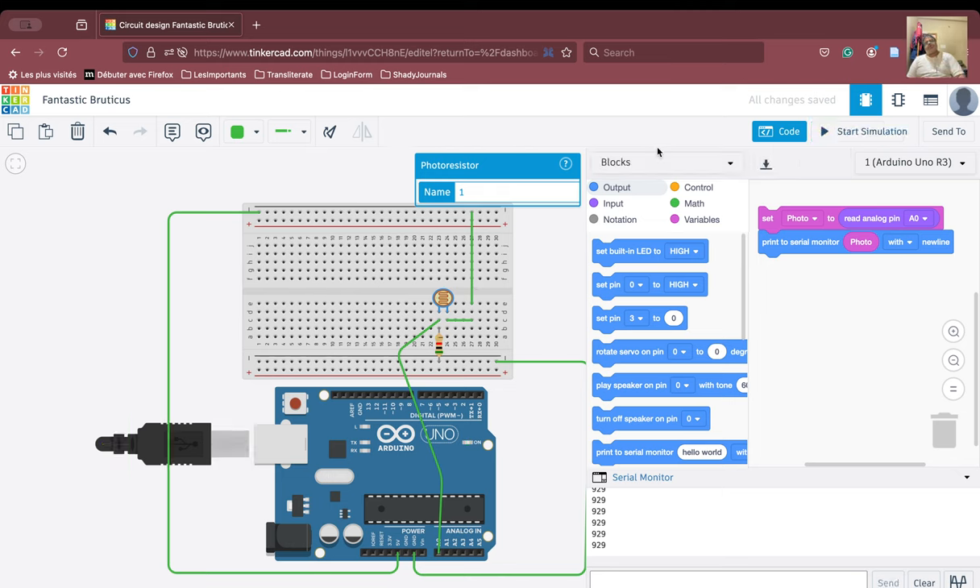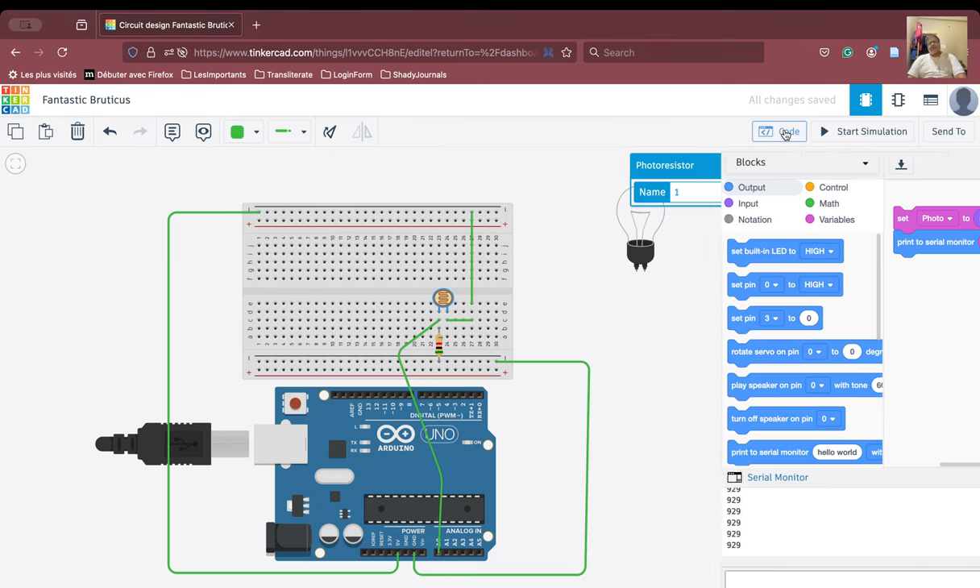Let us start the simulation. We increase the value and we are getting 929. Very interesting — we are getting 929. That means if I increase the resistance, more current will flow through the photoresistor and less through this particular resistor. Because of Kirchhoff's law, current will take the path which has lesser resistance. If I increase this resistance still more, the values will be still higher.